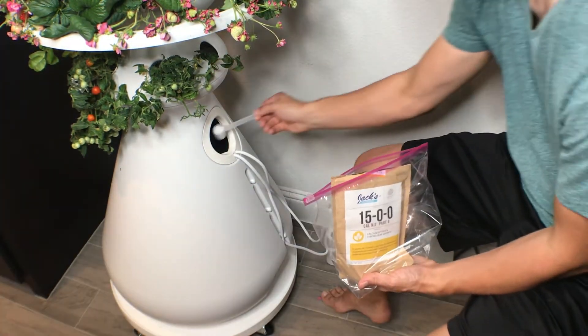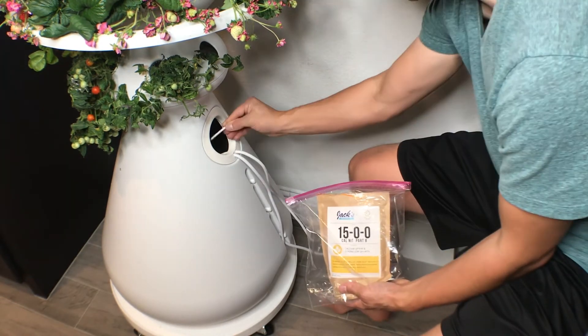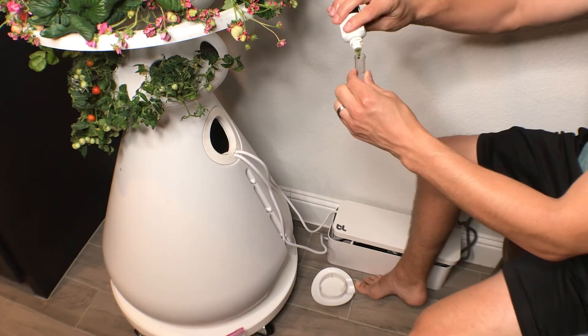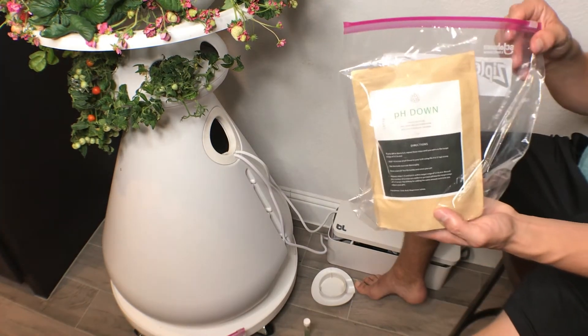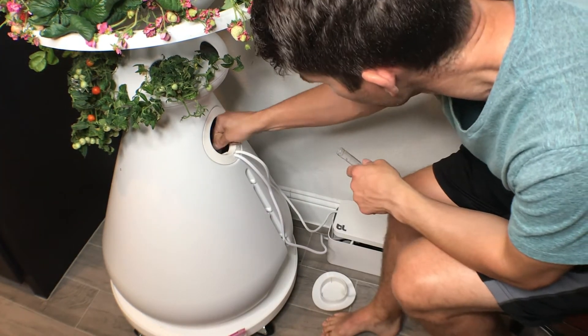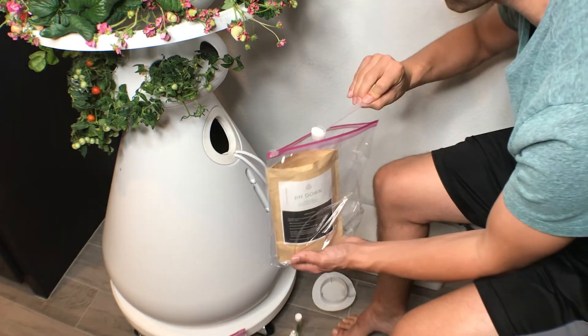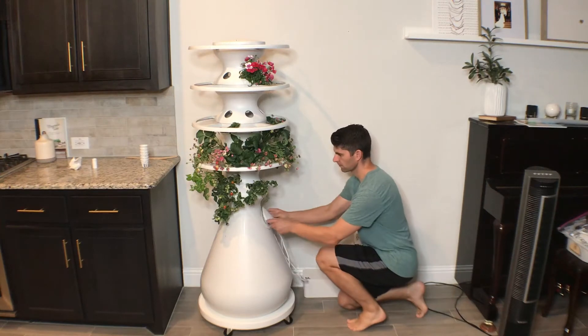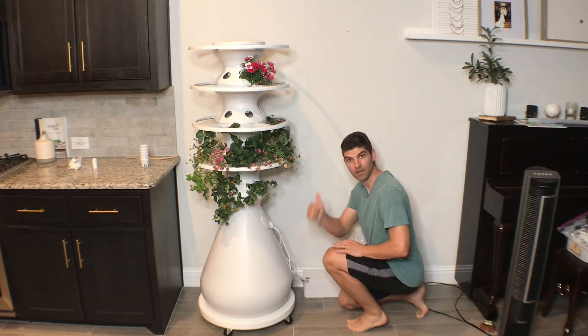You have to add Part A and Part B — four scoops of each when you do the reset, same as when you first purchased the product. Then you have to test the pH. It's not uncommon to have to test more than once. If the pH balance is not high enough, you add some pH down, then test again and add more if needed — we had to do that a couple of times, and that is totally normal. Once you get it all set and done, put the grommet back on and you're good to go.